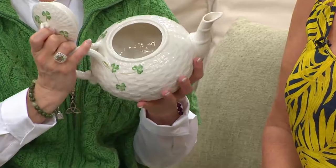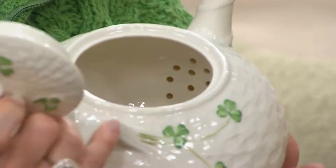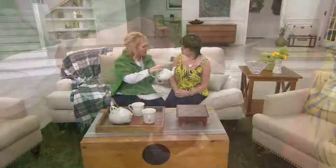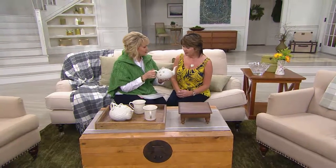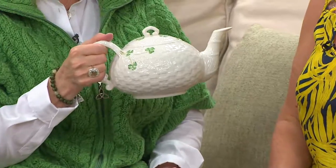Inside, you can see the entire inside has been fired, and as I turn it you can see the holes for the spout. It truly is a gorgeous teapot. This holds about 36 ounces — that's right — so you've got three cups of tea in here. And isn't it really comfortable to hold? Very comfortable, sturdy, absolutely.